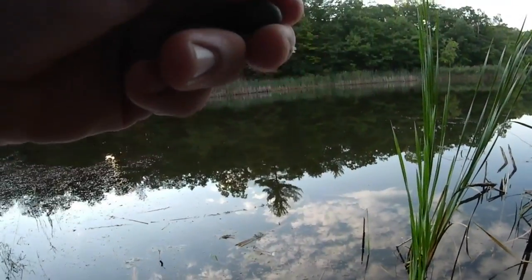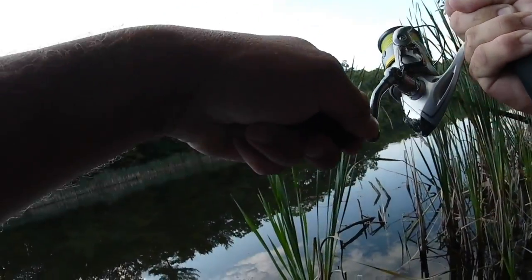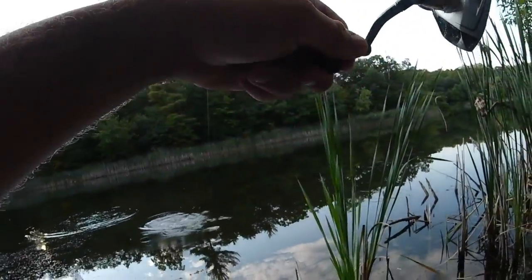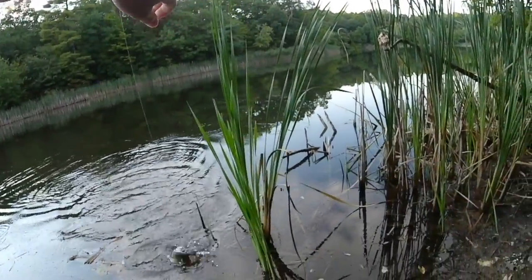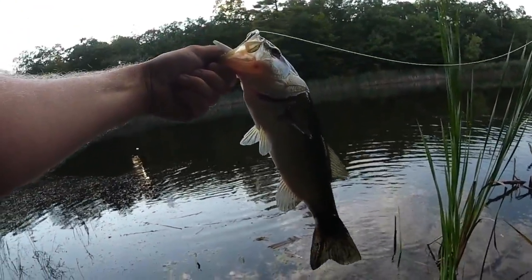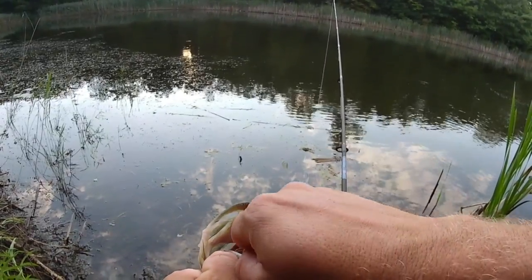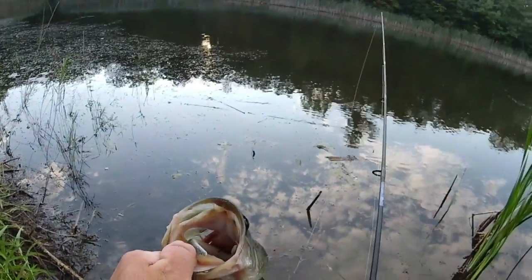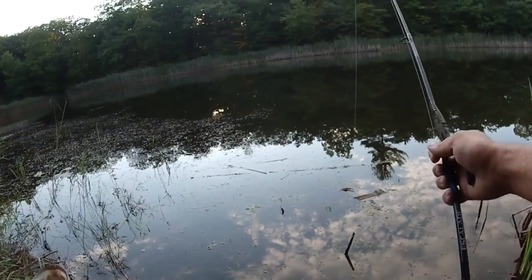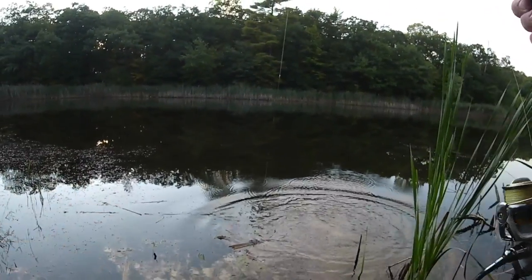Fish on. These upstate bass are so aggressive. He's another nice sized one. All quality fish in this pond — this is awesome. Another nice bass. Still haven't got any the size of my first one, but we're getting some nice quality fish in here. I need the pliers — he kind of choked this. He got a little bloody because he choked it, but he should be fine. He swam off.